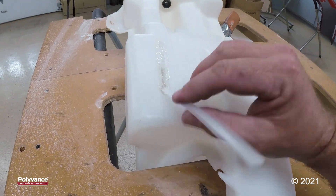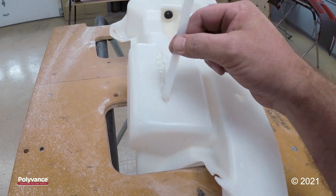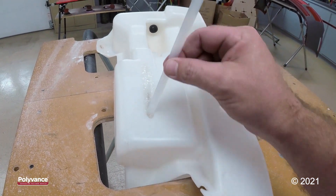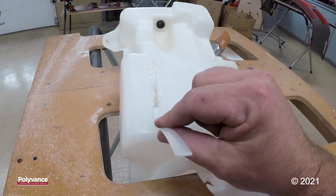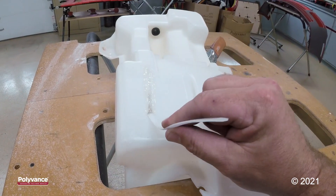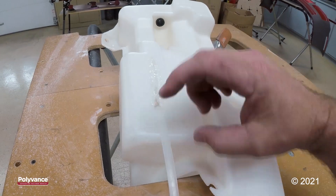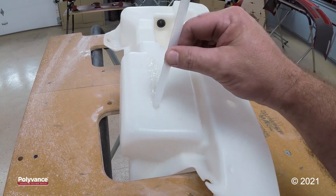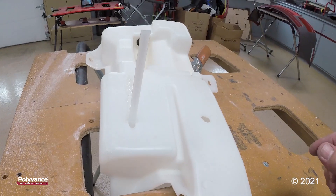A few things you want to be careful of when doing a repair on a tank like this: make sure you do not overheat the plastic, make sure that you do not apply too much pressure to your welding rod, and make sure your flow is set right on your nitrogen welder. If you have those things working against you, it can make the plastic collapse or your welding rod push completely through your repair.